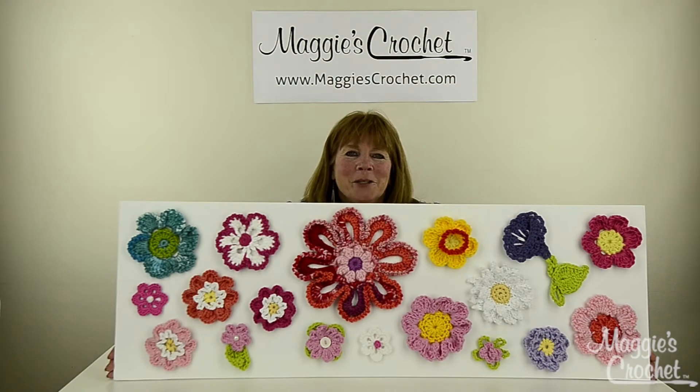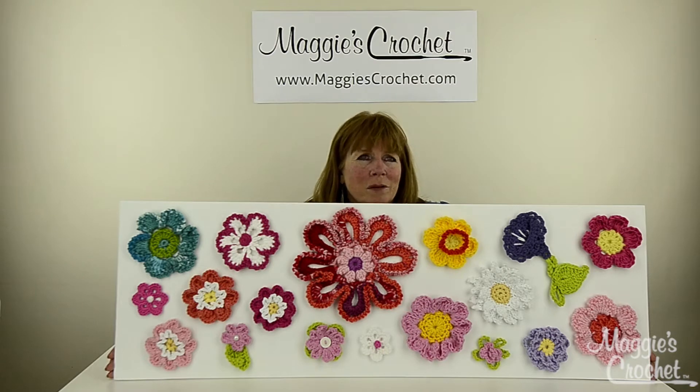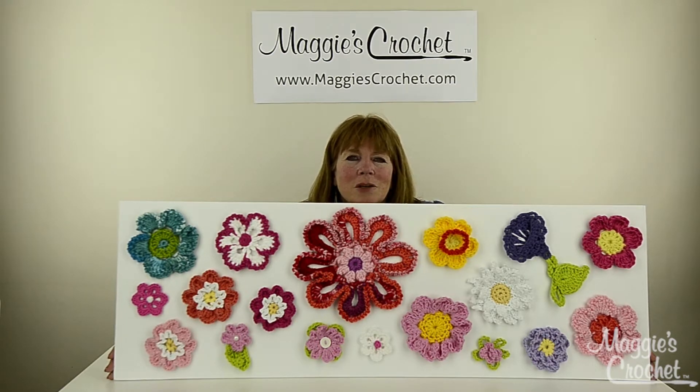Hi everyone, I'm Maggie Weldon from maggyscrochet.com. Every once in a while in crochet there are these defining moments, and I really think that this board is one of them. This is so beautiful — I just love this. I've just been walking around the office, and this is to introduce a series of flower videos that we're doing here on YouTube. We're going to do videos on every single one of these flowers.